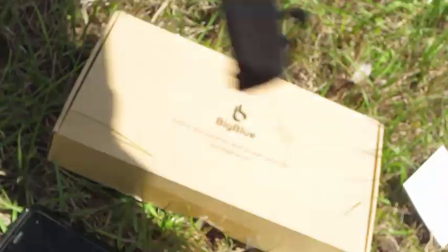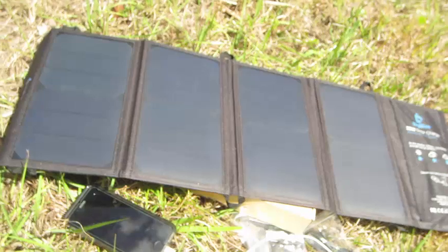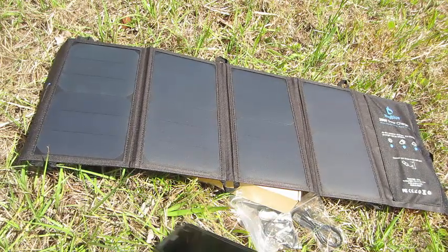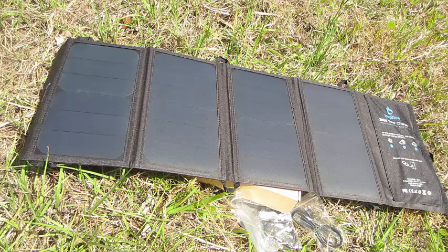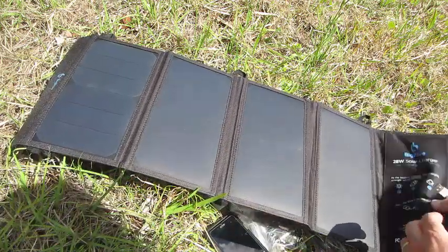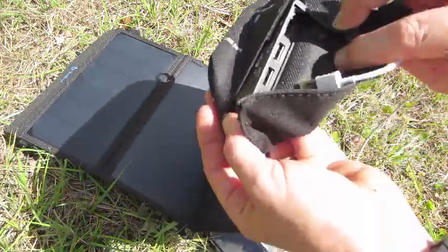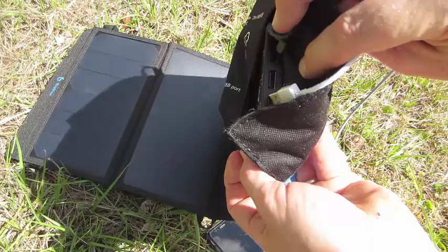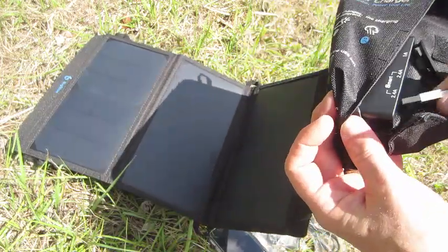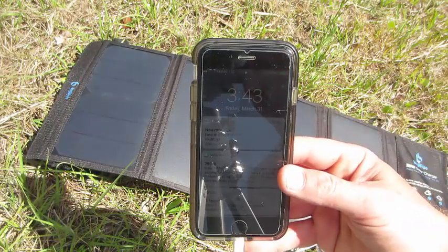It opens up into a four-way bifold configuration like you see here. While you have full power from the sunlight, you can plug in your device whether it be Android or an iPhone — like I'm going to use my iPhone right now. You can actually see that the LED is on. I'll plug that right in there and you can see it's charging.